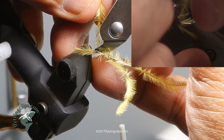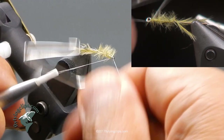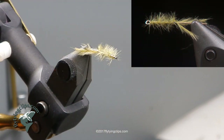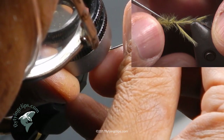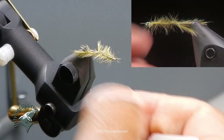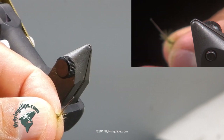Now I am going to trim off my excess and tie off that ostrich hurl. I am getting a little detail-focused here — I have got my magnifier and my bodkin and I am just pulling out some of the hairs that got trapped a little bit. Then I am going to take a pair of wire cutters and nip off the portion that I used to mount in the vise, just cut it off.